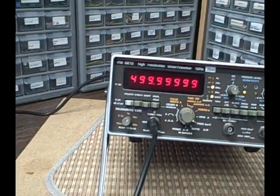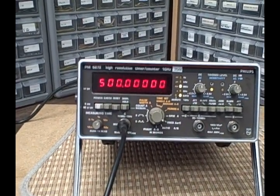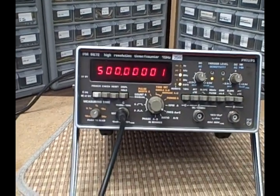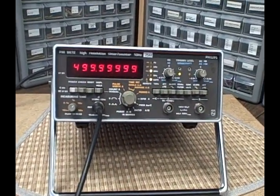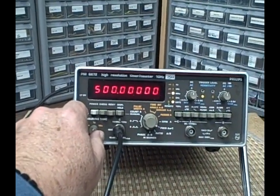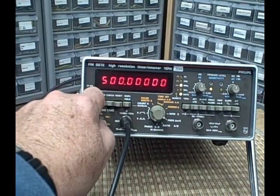If you go in on channel C, you're working on the one gigahertz channel, which I am right now. We're measuring 500 megahertz — actually 499 and all nines. One of the features of the Philips counter which is really nice is that you can adjust your measuring time to give you more resolution just by changing a dial.